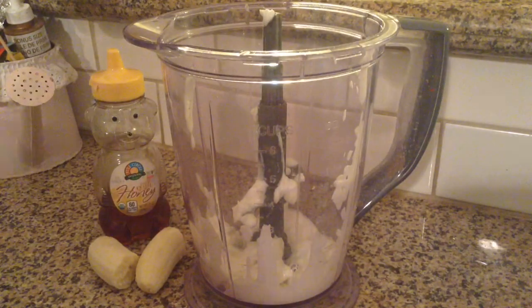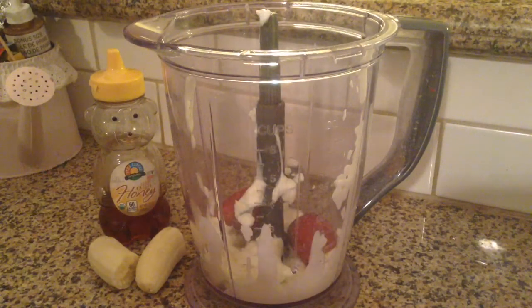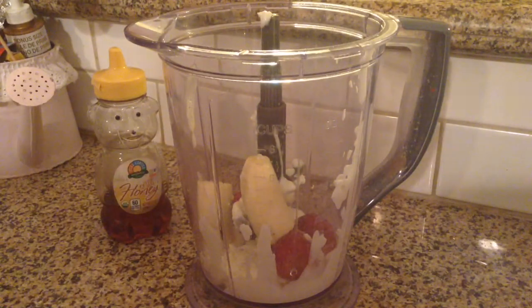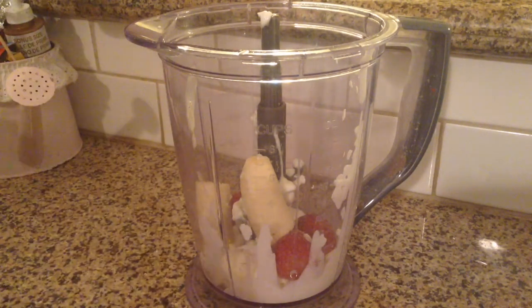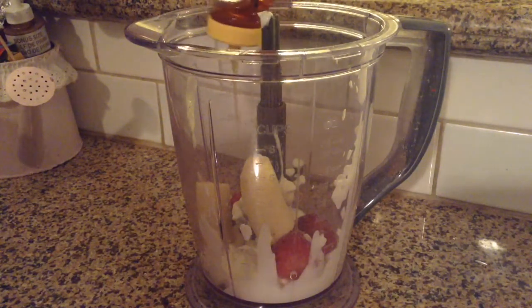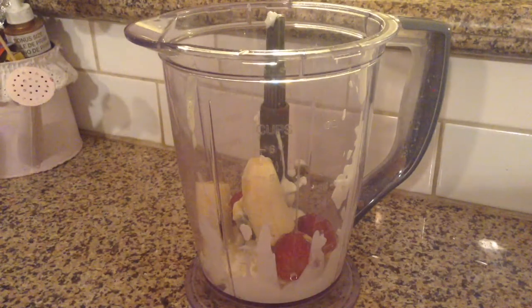Then take some frozen strawberries — unsweetened, because sweetened strawberries have added sugar. You want three whole frozen strawberries, half of a banana, and two teaspoons of honey, depending on how sweet you want it. Then put your lid on your blender and just blend this all together.